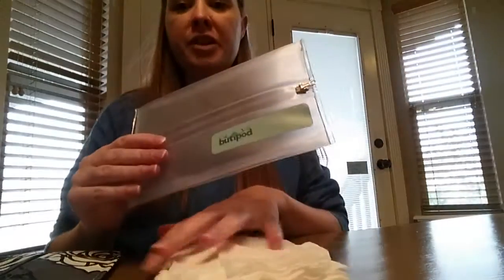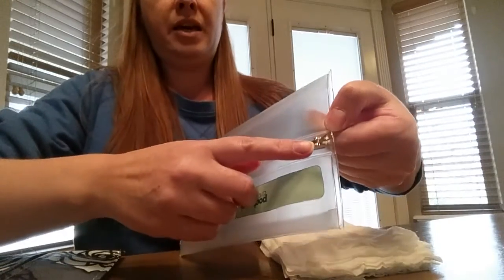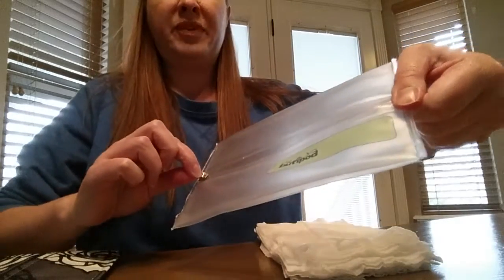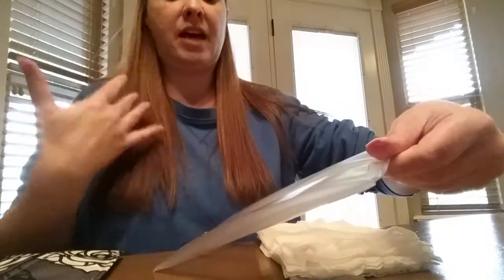First tip: when zipping and unzipping the Booty Pod, I always have one hand up here. You can't really do it one-handed — you have to use both hands, at least I do.